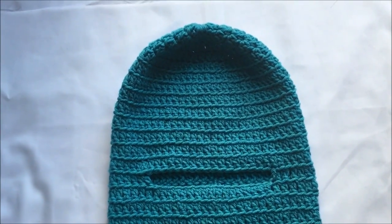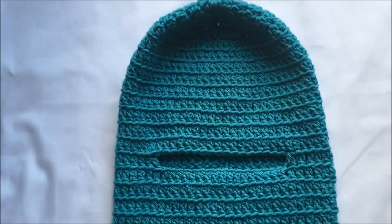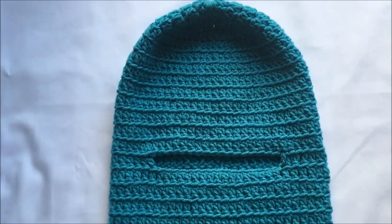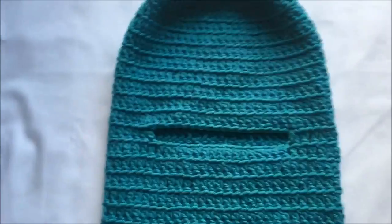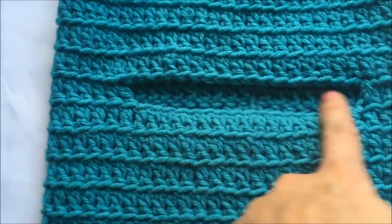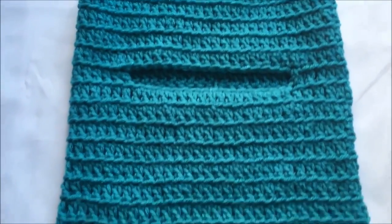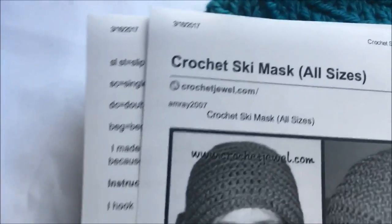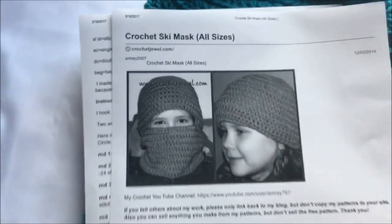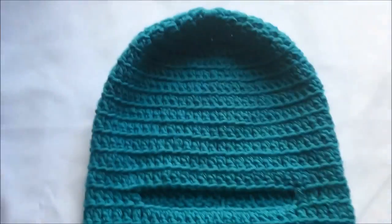Hello everyone! Today I'm going to show you how to crochet this ski mask. This is for my teenage son and his head is 22 inches in circumference. As you can see, there is a small opening here for the eyes, so this ski mask totally covers your face except for the eyes. I found this pattern online — it's from crochetjewel.com and the link is in my description below. Let's get started.